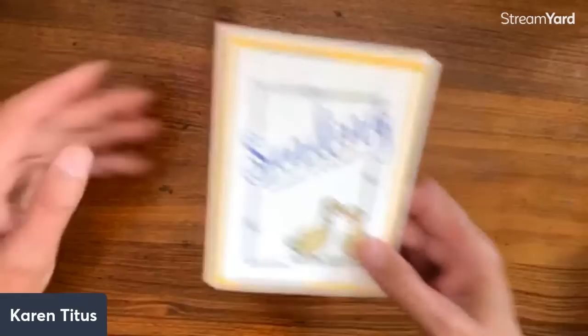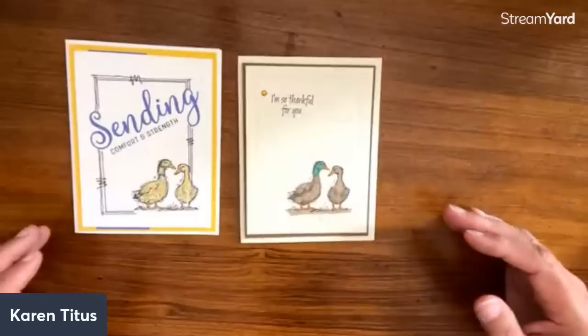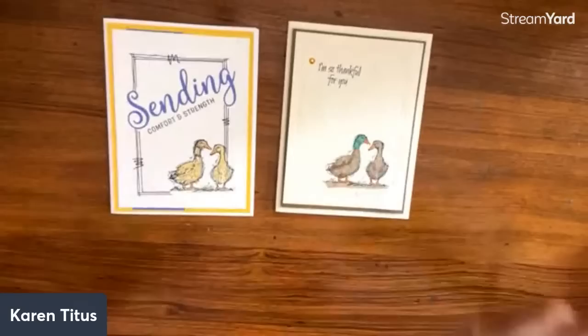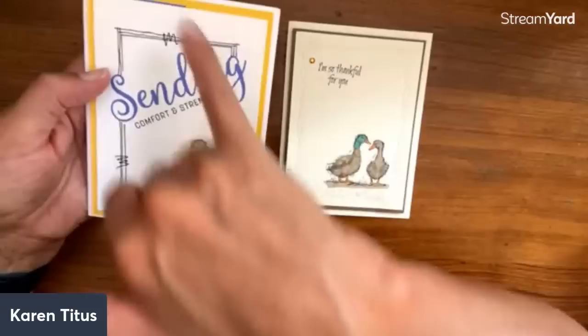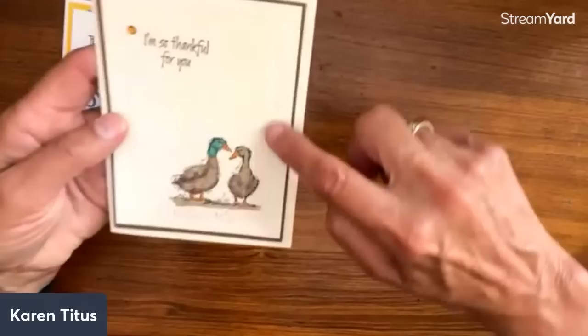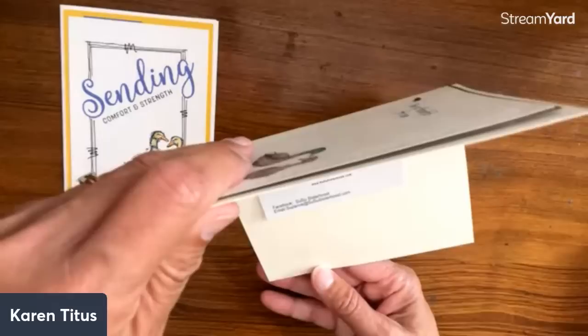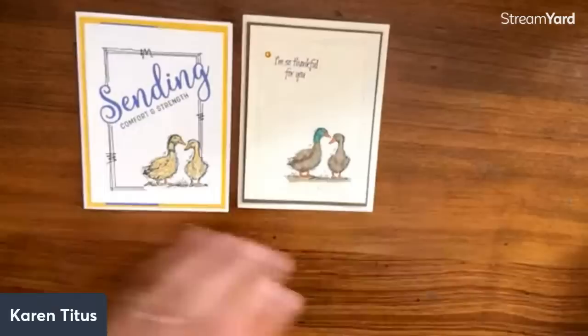We have a couple of these that are really fun — these are mallards. I love both of these cards. This one is Nikki Marnhart — love how she's done these lines and the little squiggly details. You can get really creative. I love 'Sending comfort and strength.' And then I love this one with the whimsy dies — 'I'm so thankful for you.' How simple that is. And this one is Suzanne.